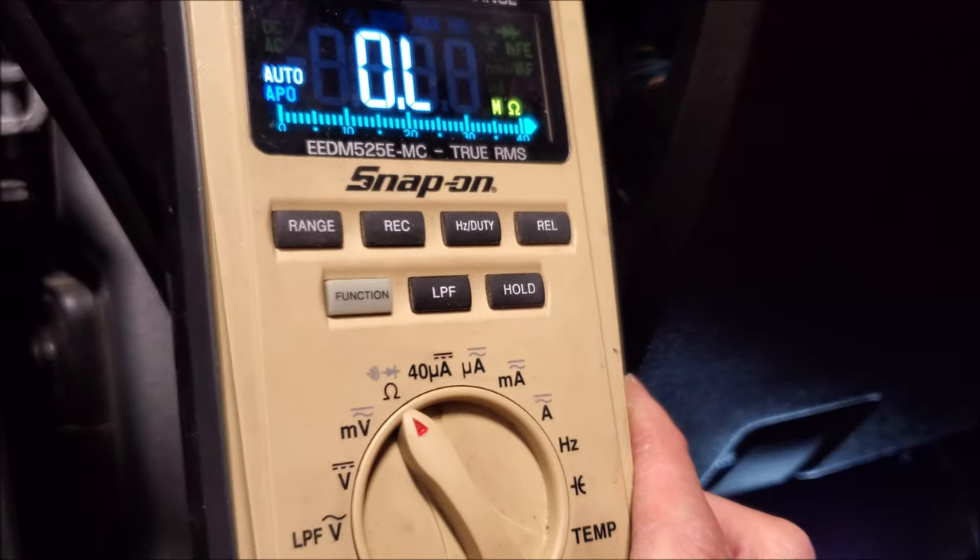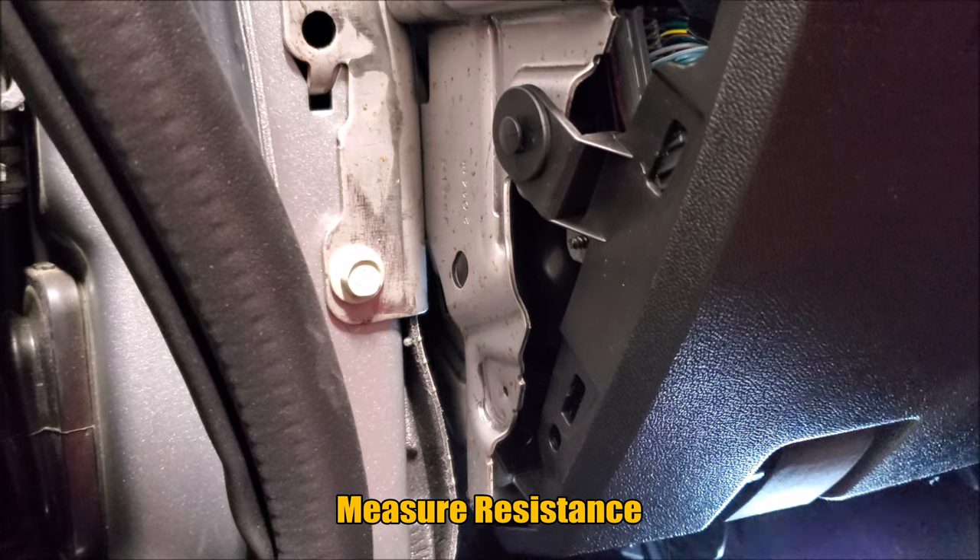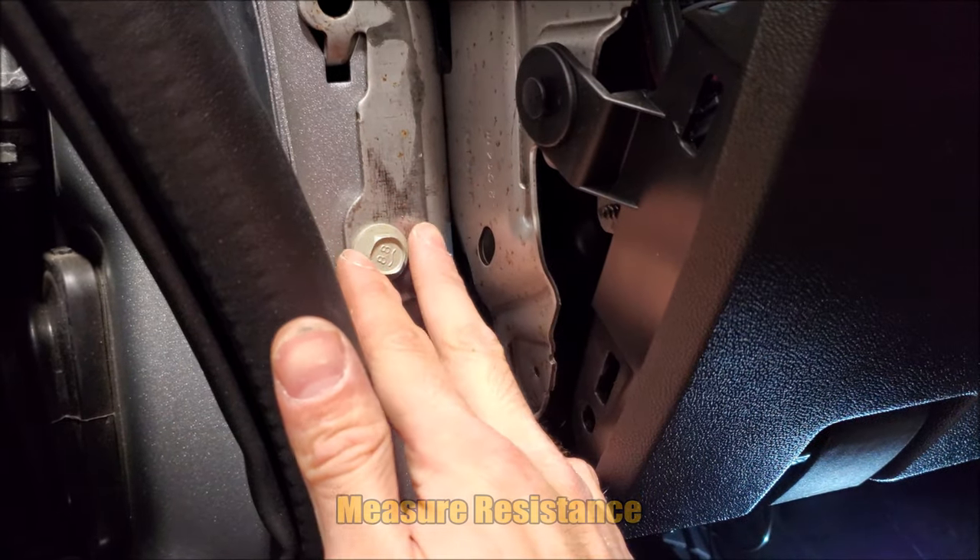Whenever making your own ground it's a good idea to check everything with a multimeter, because some vehicles might be using different types of materials or there might be something in between where it's actually not grounding that well.